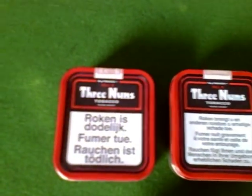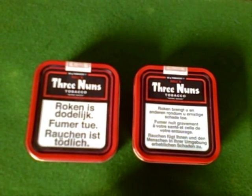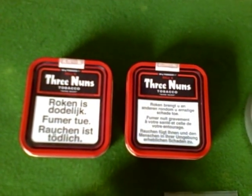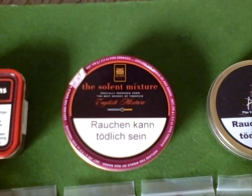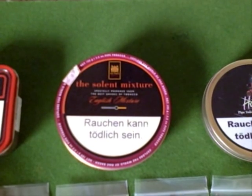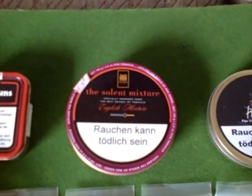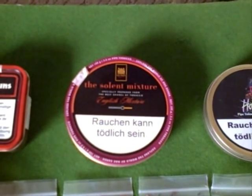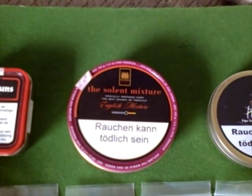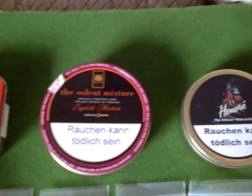Let's just go through them. A couple of tins of Three Nuns — you used to be able to get this in the UK, you can't anymore, they only sell the pouches, which are okay, but I can't wait to try those. Some Solent Mixture by McBarron — that's interesting because I live in Southampton, and the strip of water between where I live and the Isle of Wight going down to Portsmouth is called the Solent. So I'm looking forward to having a smoke of that.